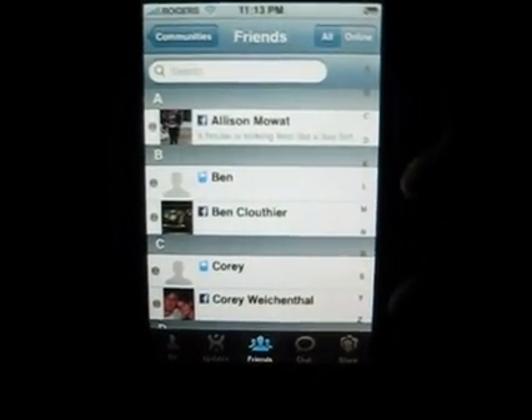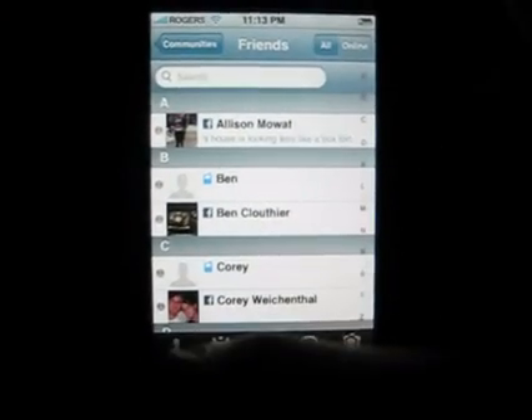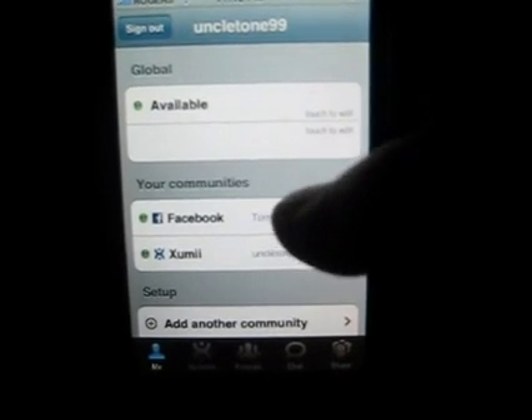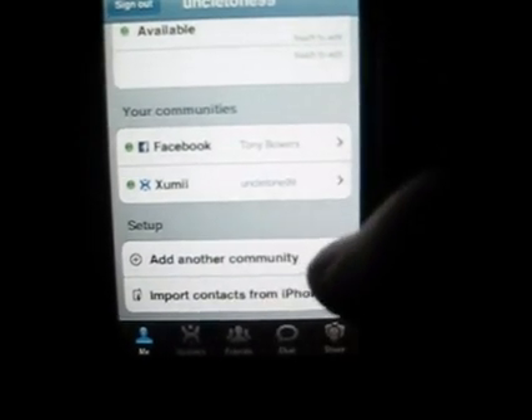That's a little bit better — there we go. If I just stop moving it around. So here is me. Available. Connected to Facebook and Zoomie. If you scroll down here, you can add another community.